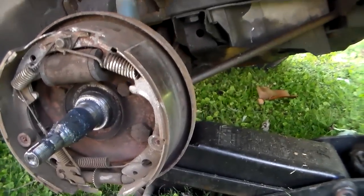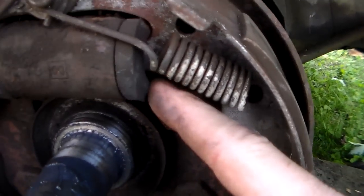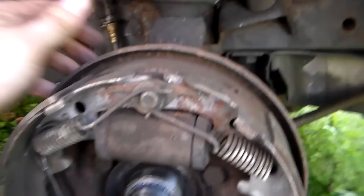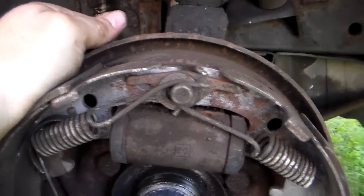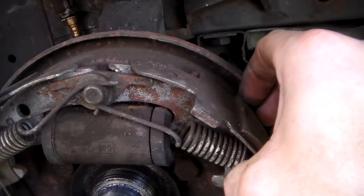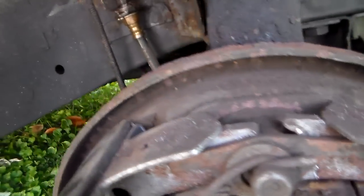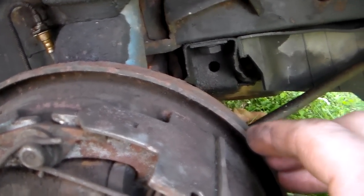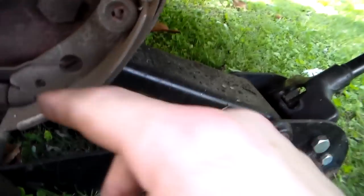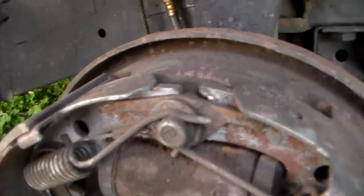The first problem I noticed was looking at this wheel cylinder up here. The brake shoes are designed with a little projection that goes into the wheel cylinder. I could push on the front shoe and it moved, but the rear shoe back here — pushing on it — does not move at all. That's absolutely not supposed to be the case. First thing I checked was whether the shoes were frozen to the backing plate — this rusty old backing plate here — but I could pull them out, so they're moving fine. That wasn't the problem.